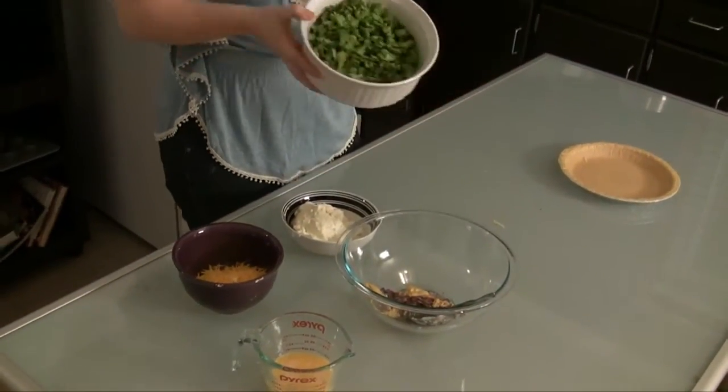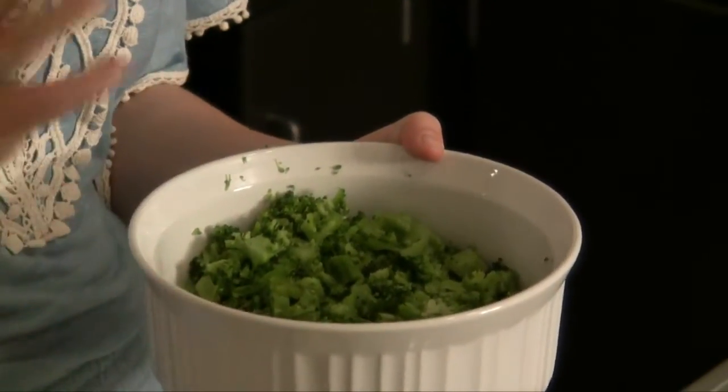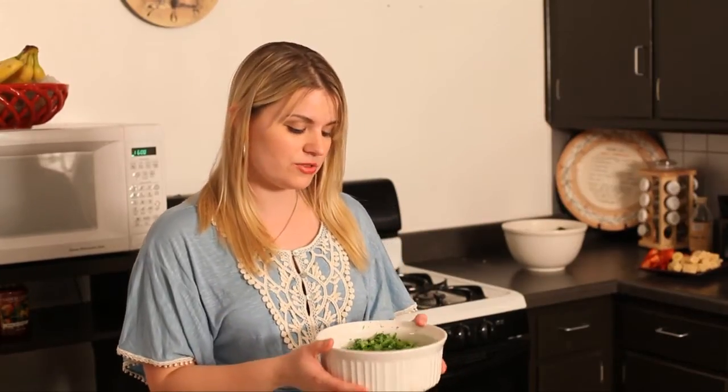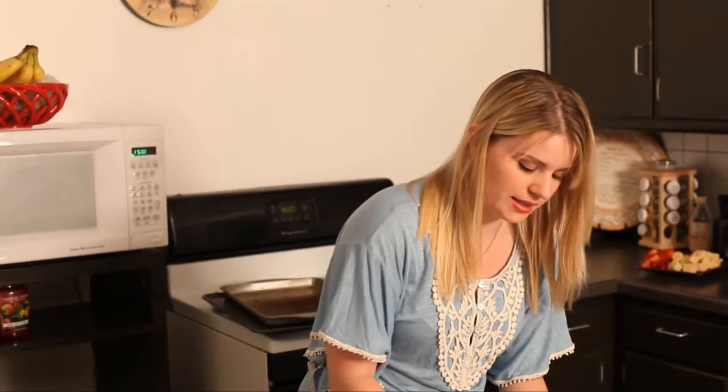First we have broccoli — this is 10 ounces of broccoli, and you can find that in the frozen foods aisle at your grocery store. It comes in a little rectangular package. If you use spinach, you would buy the chopped spinach; for broccoli, buy the chopped broccoli — it's a 10-ounce package. Before you prep this recipe, you'll either have to thaw it overnight or microwave it. Make sure after you thaw it, drain it properly so it's not watery.